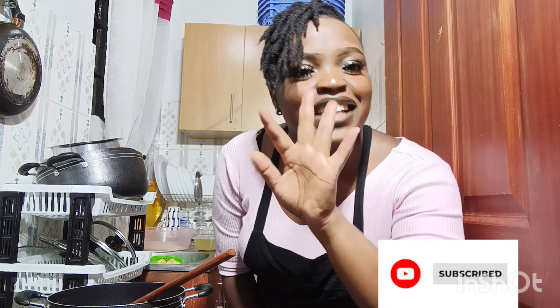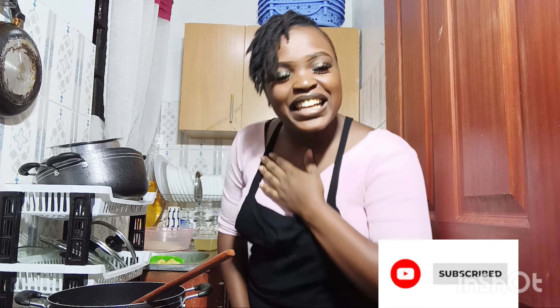Hi guys, habari zenyu, I hope you're doing well. Welcome back to my YouTube channel, my name is Anne. If you're new here, karibu sana, and if you're a returning subscriber, welcome back again — I love you so much. Thank you for the support, thank you for the love, thank you for just being here, it means a lot to me.